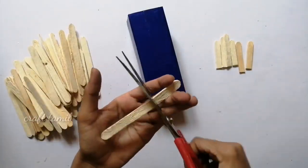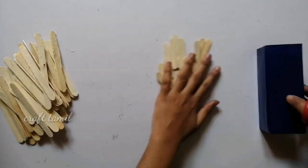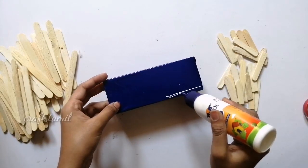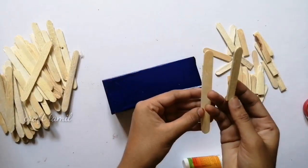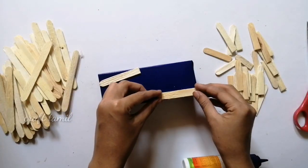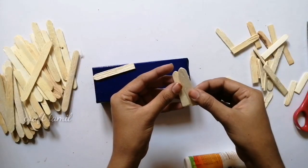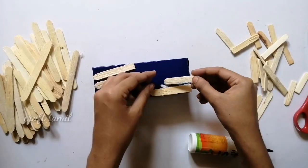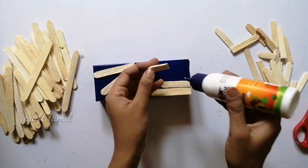Now we will cut the pieces. Cut the color around 1 inch and then add the color. Then we cut the name from the center.